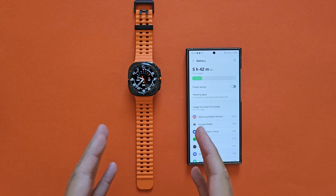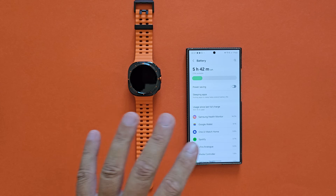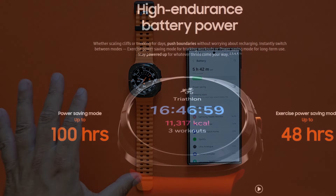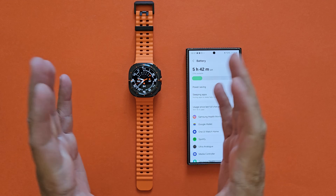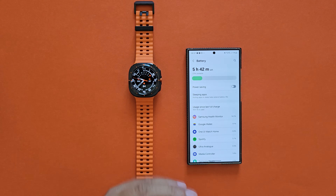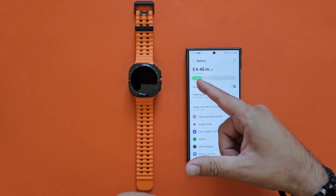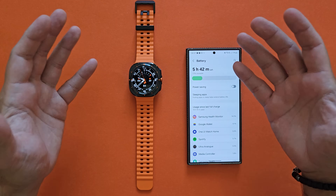I'm doing this video because I want to share my first impression on battery life, because Samsung claimed in the release that you can get up to 48 hours in power saving exercise mode and up to 100 hours in power saving. 100 hours is a very good claim; 48 hours is a very good claim. The issue I have right now is that even after calibration, I'm getting 19 hours already used and only 23% battery remaining.